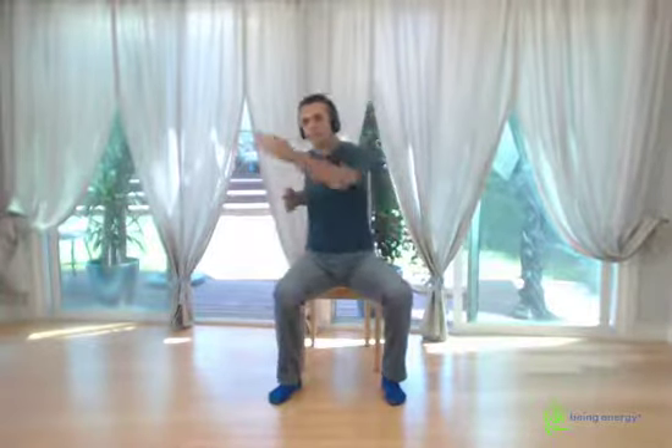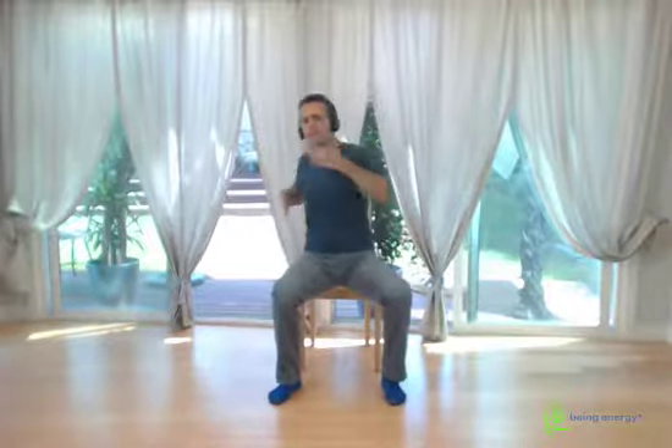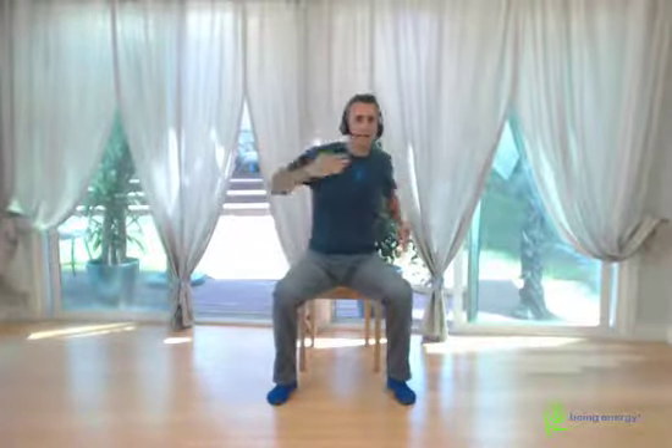The next is at the chest level. Palms face the body and piercing — pierce. Very straight the palms, straight the wrists. Tuck the thumbs. One through ten.